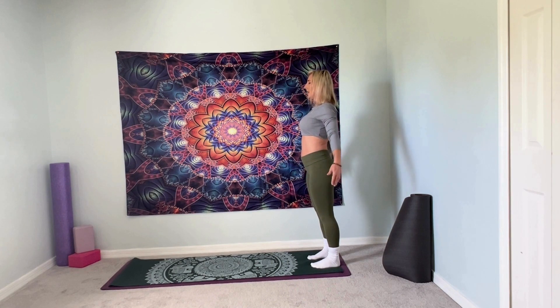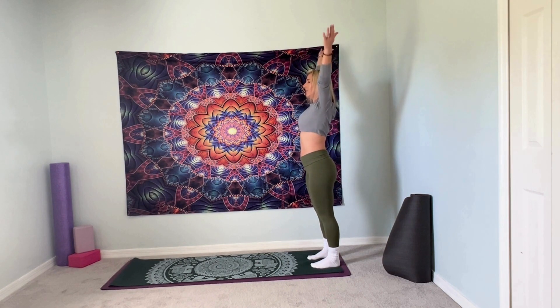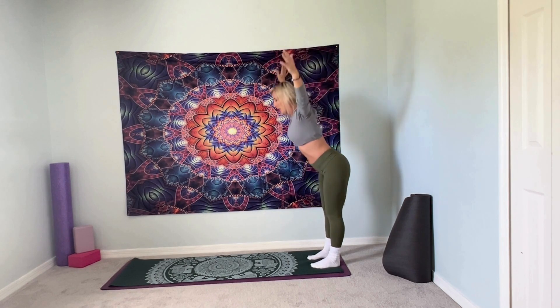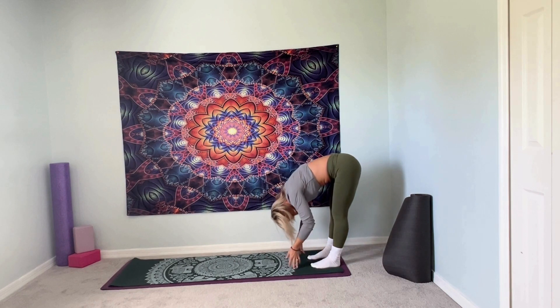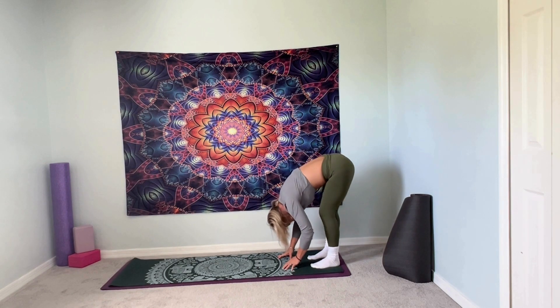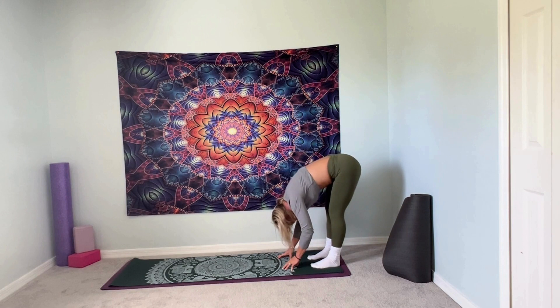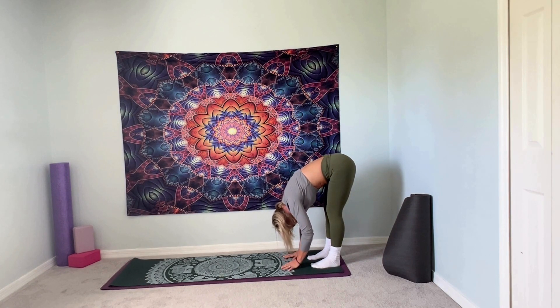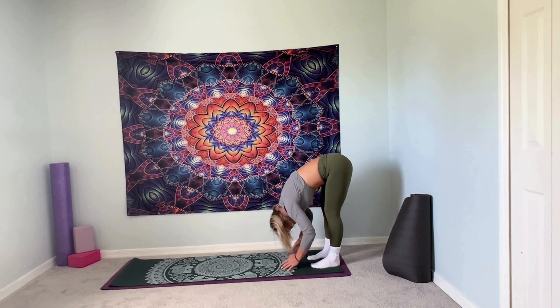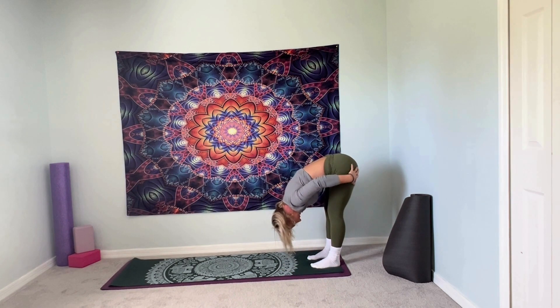On our next breath, we're going to inhale, arms overhead. We're going to exhale, swan diving down. And we're going to hold here in our forward fold. Your knees can be slightly bent — keep them nice and soft, don't lock them out. Let gravity just pull your head, arms, torso down towards the earth, stretching out the back of our legs and our lower spine.